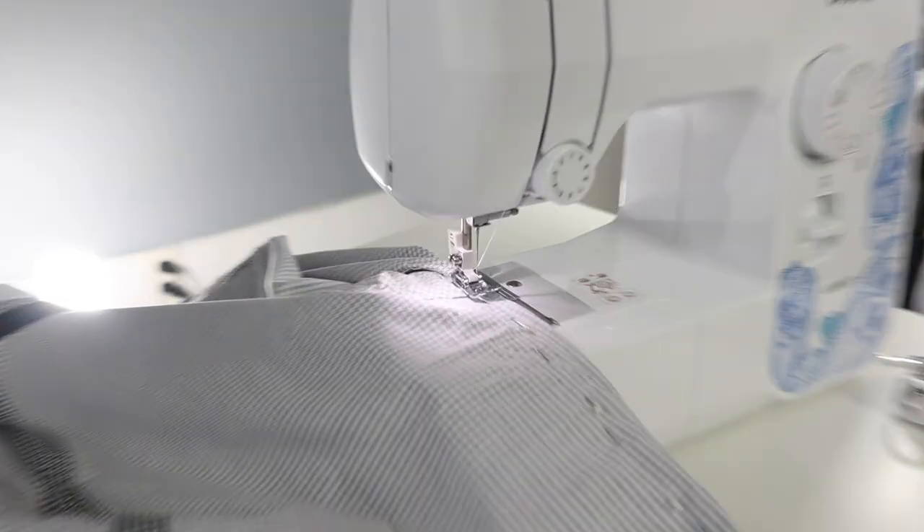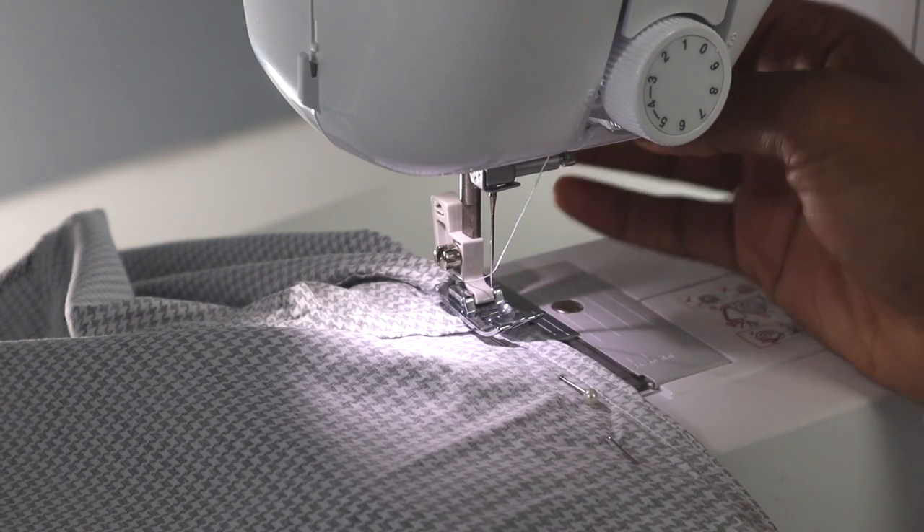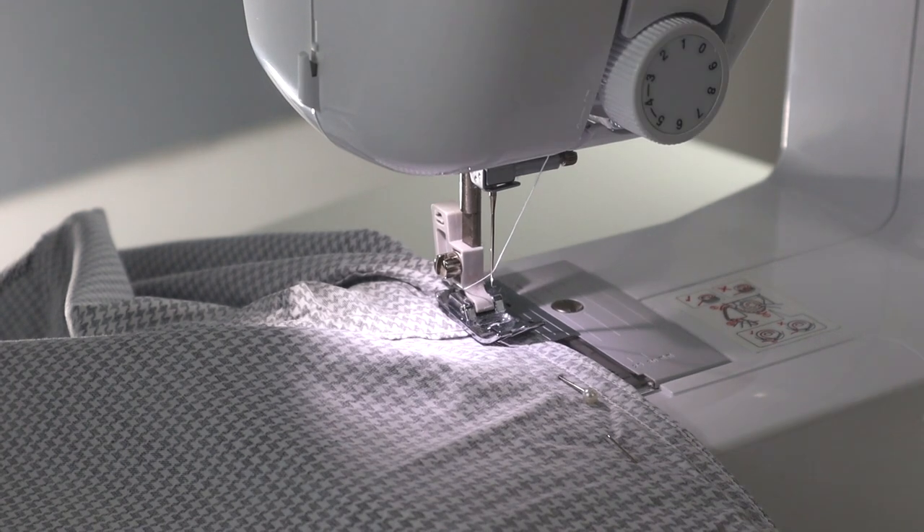I'm going to zoom in a little bit so you can see. I've got it locked down — there's a little lever up here. You want to throw it down on the fabric, and then you are ready to start sewing.